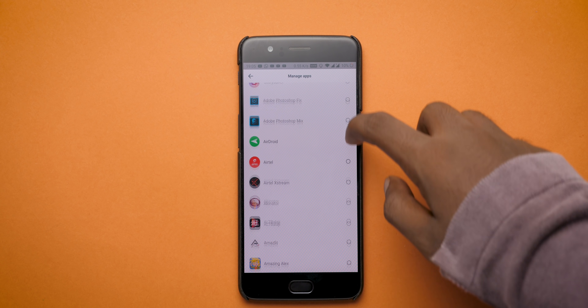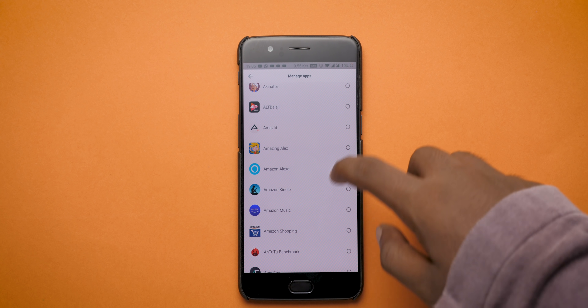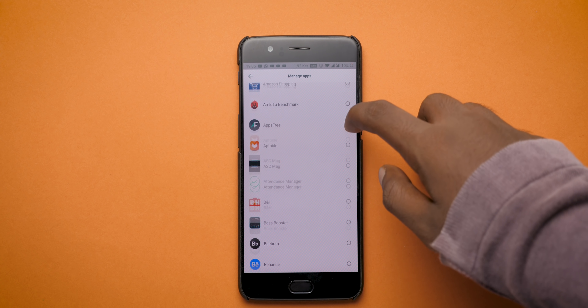You can pair the device via the Amazfit app, which is similar to the Mi Fit application, with all the watch faces available in the app itself.